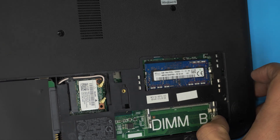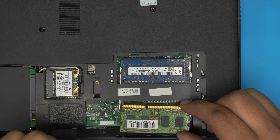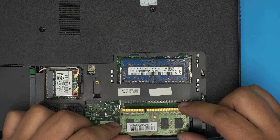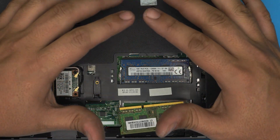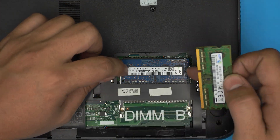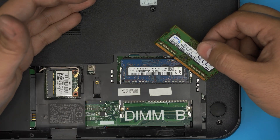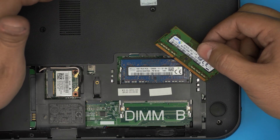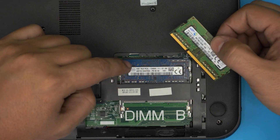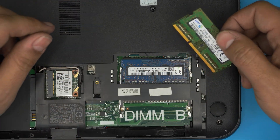Once you put new RAM in and power on the laptop, if you don't get any boot screen after five to ten seconds, I would suggest removing the RAM, putting the new RAM in DIM A first, and powering on the laptop. Once you get the screen powered up, place the old RAM in DIM B and power on — wait five to ten seconds and you should get the boot screen.